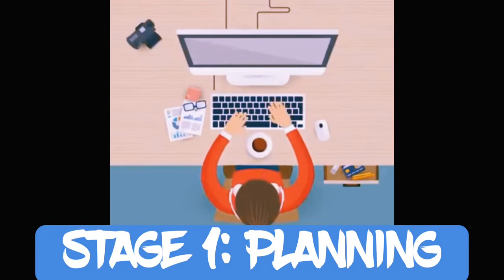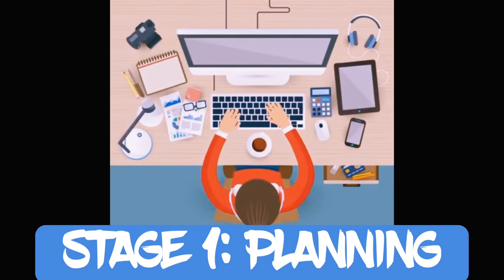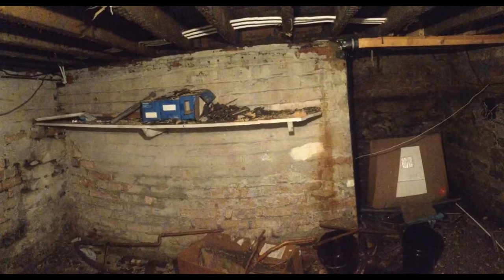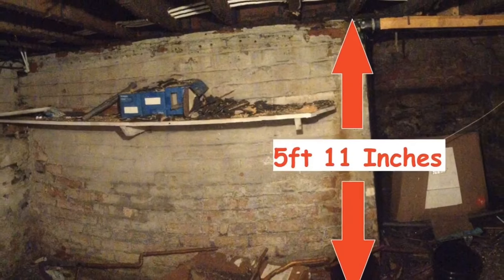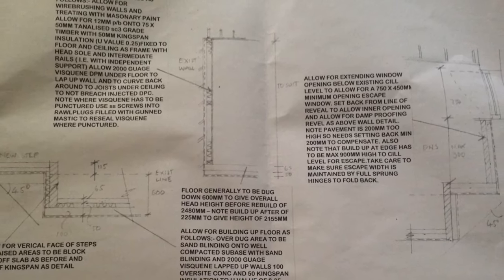The first thing I did was plan each stage of the project from start to finish. This gave me a clear idea of what jobs I had to tackle. Next I needed to find out what permits and inspections I needed. I had some plans drawn up and sent them off to building regulations. Once they were approved I was ready to go.